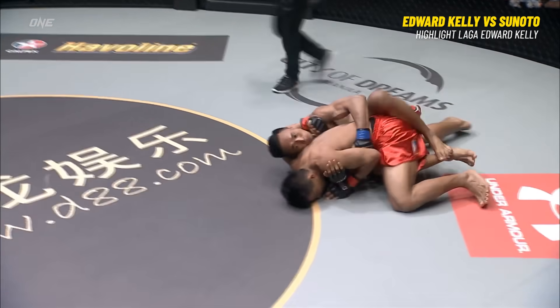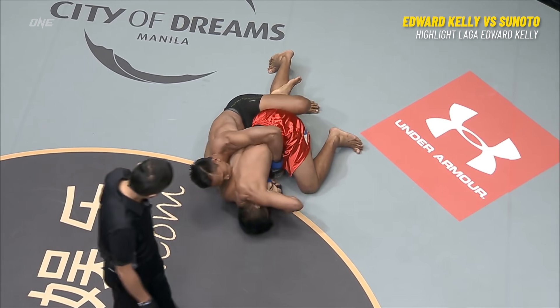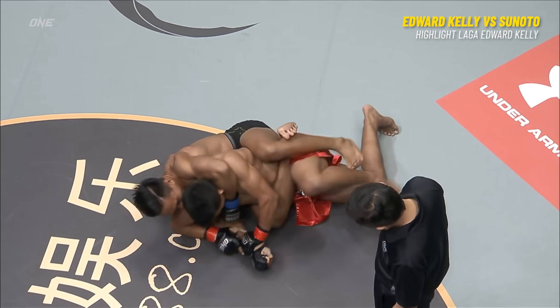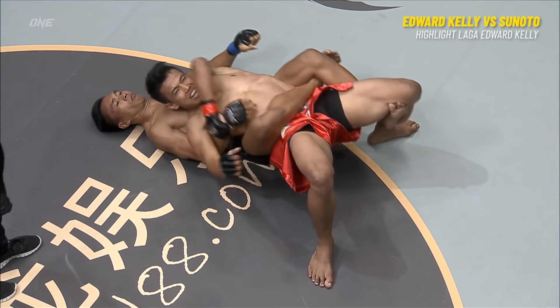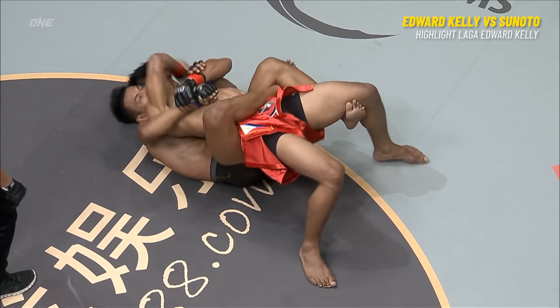It's a great use of his body weight. See, just like that — he's able to, though he's got to be careful — Sonoto's working his way around to the back. Threatening the forearm on the Indonesian, and the crowd kind of gets behind that.